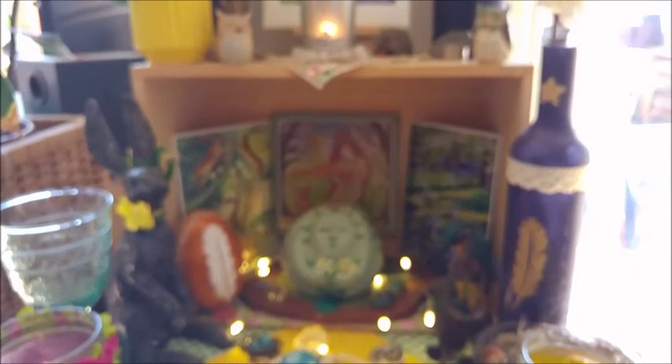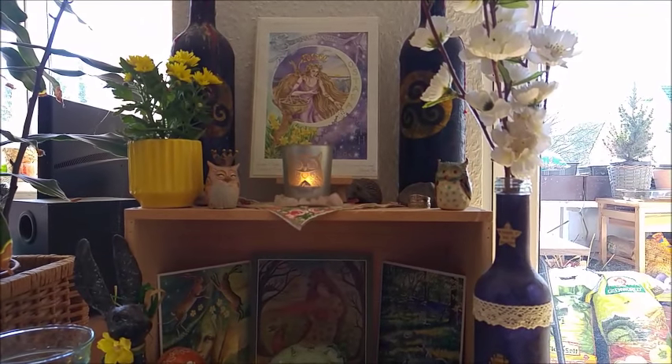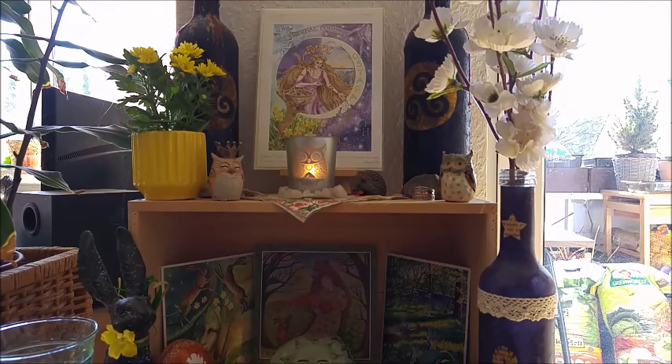I try to share with you what's at the top and try to focus. You see here a lot of owls and also a hedgehog.